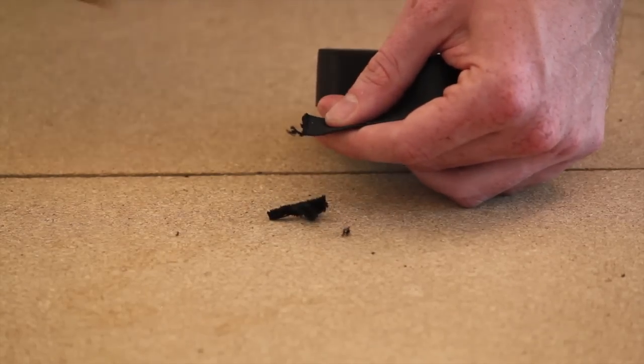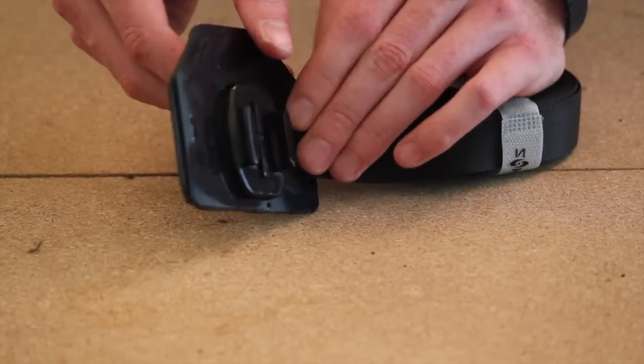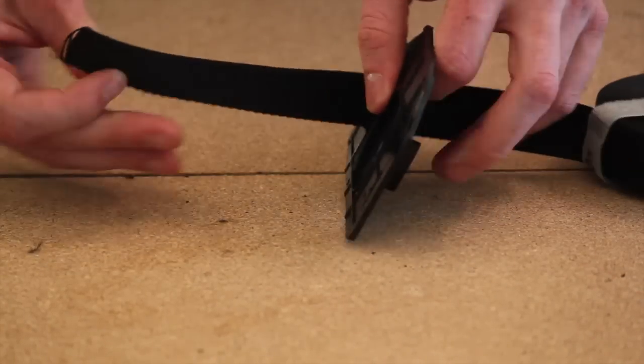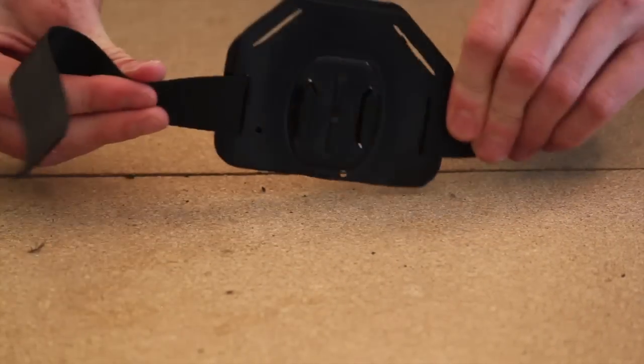Now cut a fresh piece of the nylon strap just so it makes it easier to get through those slots. Go through the front on one of the side slots, then around the back and through the back to the front of the other slot. This is going to be the horizontal waist strap section of the chest mount.